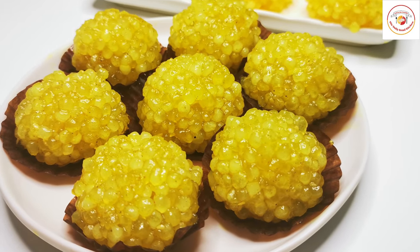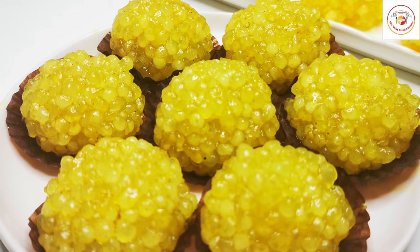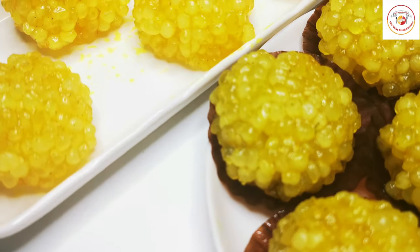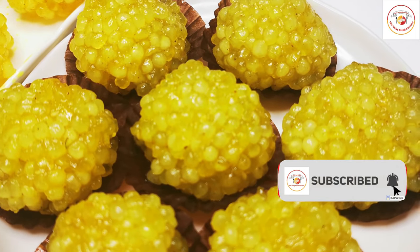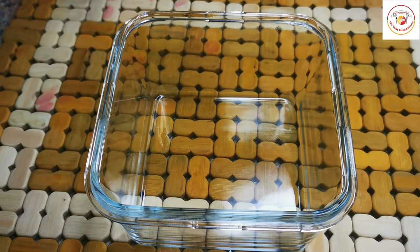Hello friends, welcome back to Stylie Bread Kitchen! Today's video is about preparing homemade sabudana laddu. Due to sabudana's texture, making laddus is really special in this recipe. Let's go and check how to prepare.